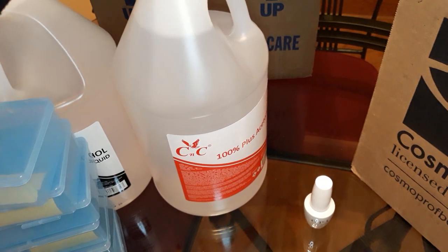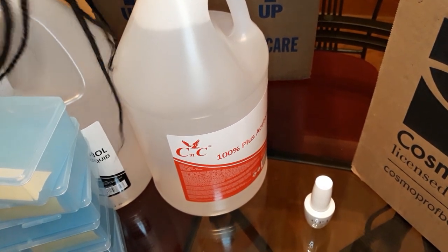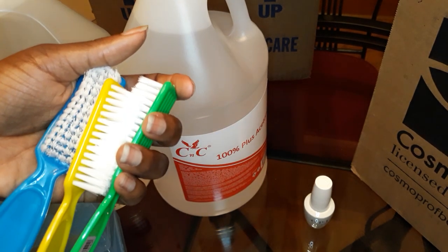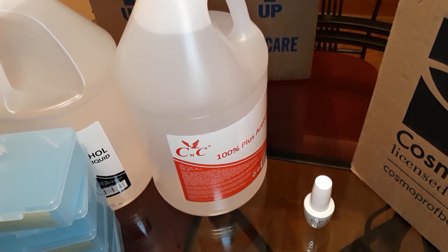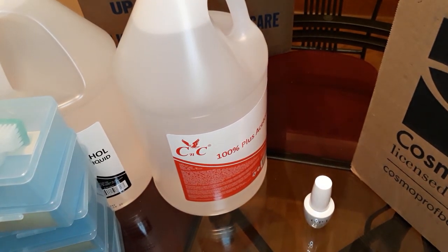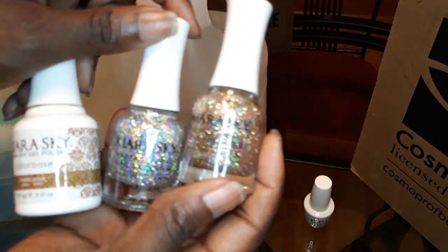I also ordered from Sam's Nail Supply some manicure brushes, and some regular glitter polishes and a gel polish. These were very affordable.